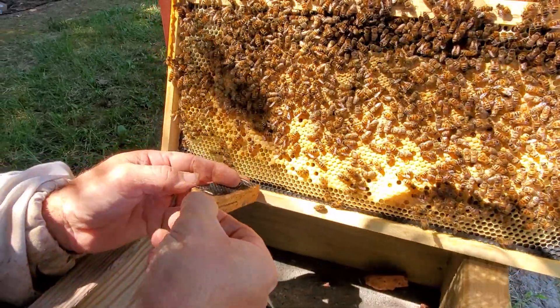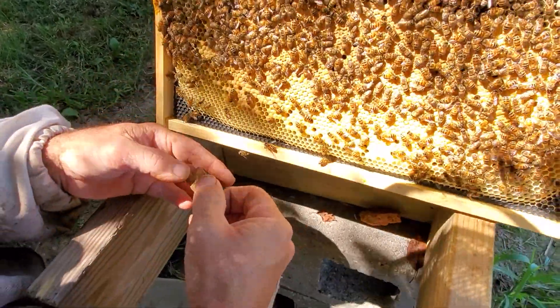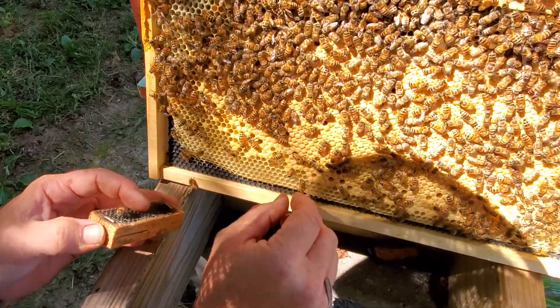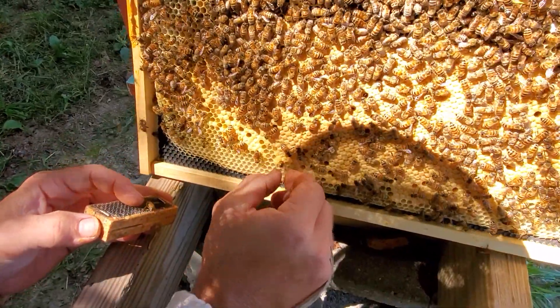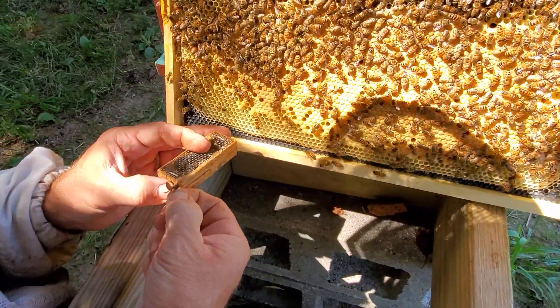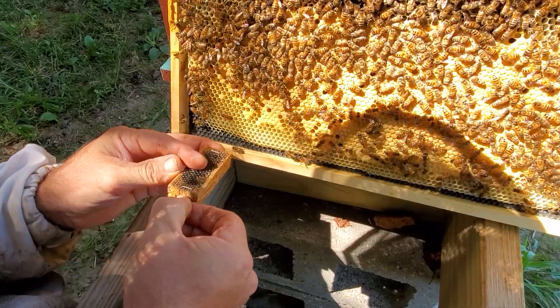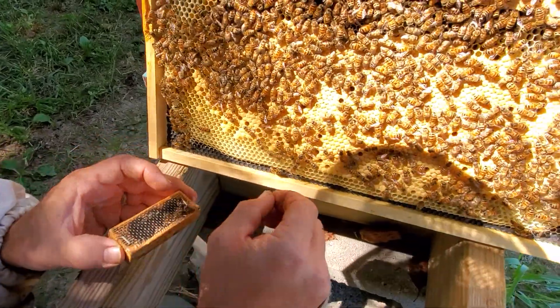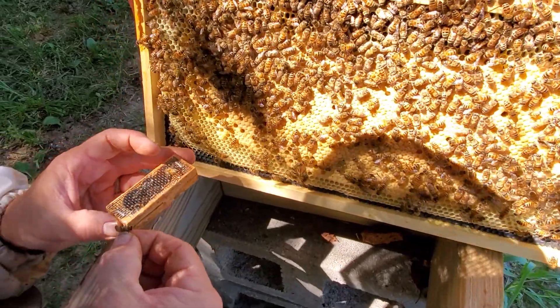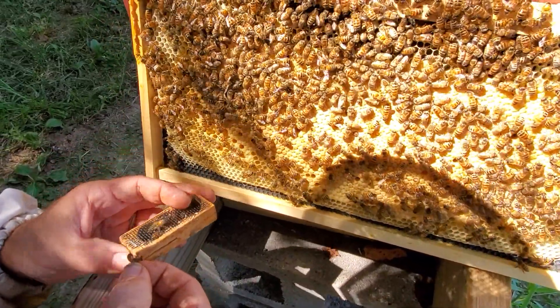It always seems awkward when the camera is rolling on how to do this quickly, but I'm typically not on my knees doing this. You want to put in seven or eight of them to make sure that she has plenty of bees in that cage to help take care of her.